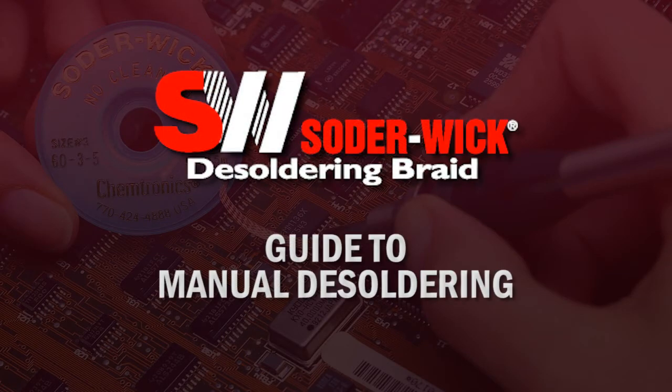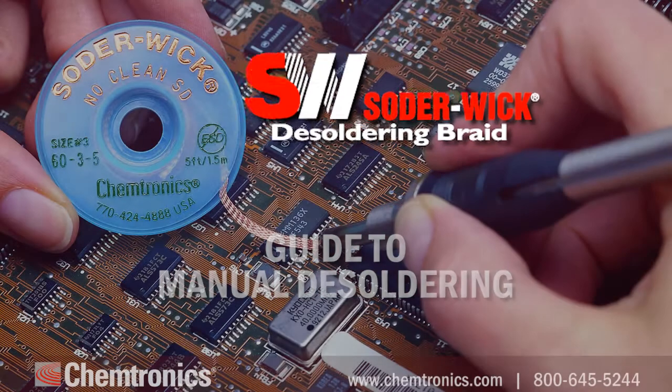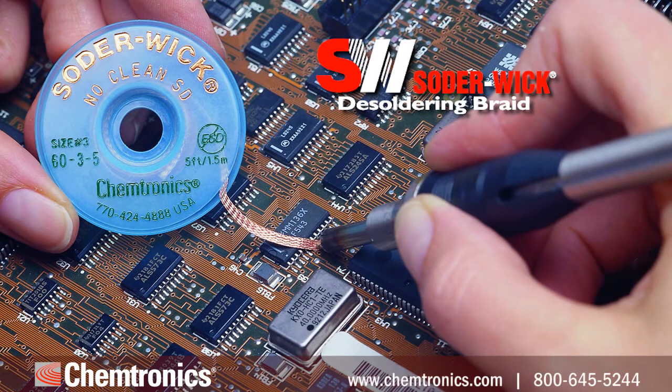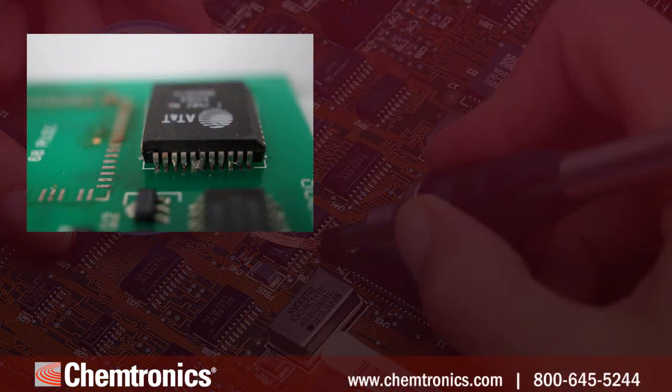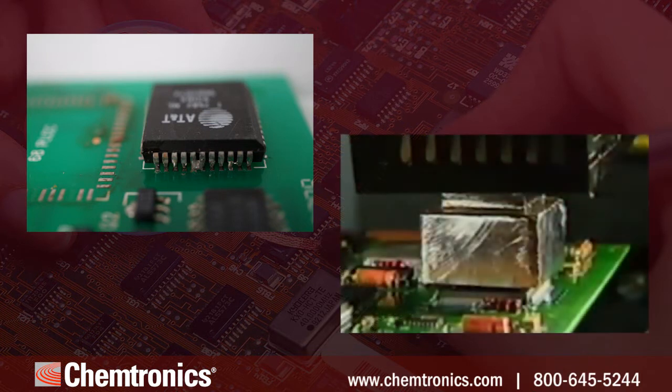It's a sad reality that no soldering operation produces 100% perfect assemblies, and even the highest quality components fail from time to time. Anyone who manufactures, maintains, or repairs electronics needs an efficient and effective way to remove excess solder — for example, to eliminate bridging between contacts or to remove solder after a component has been pulled.